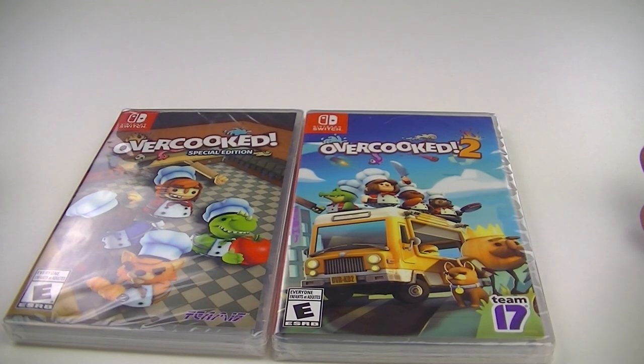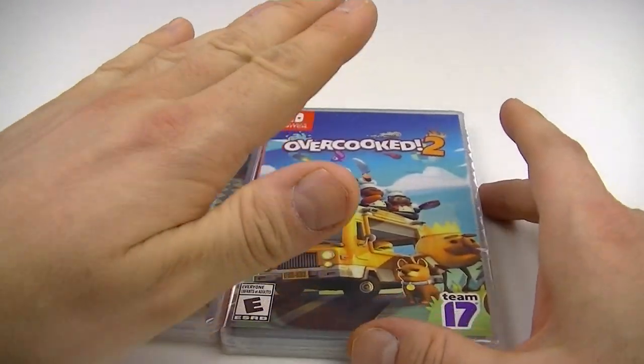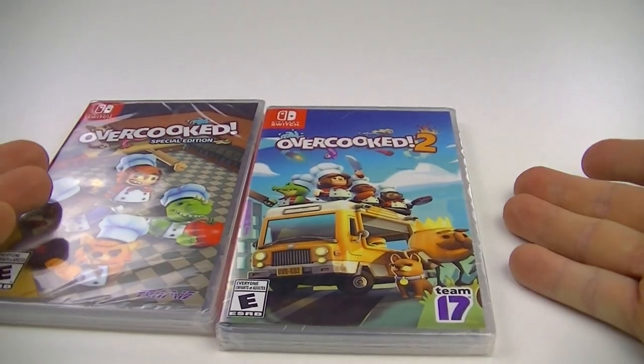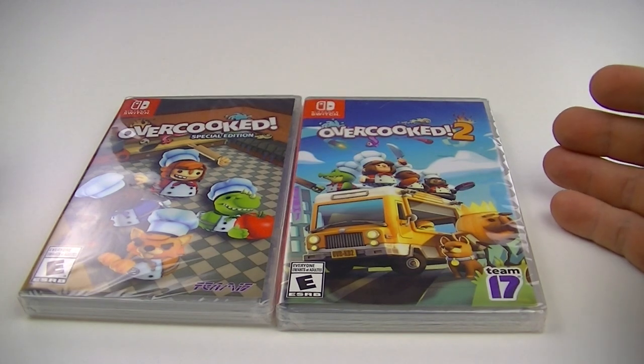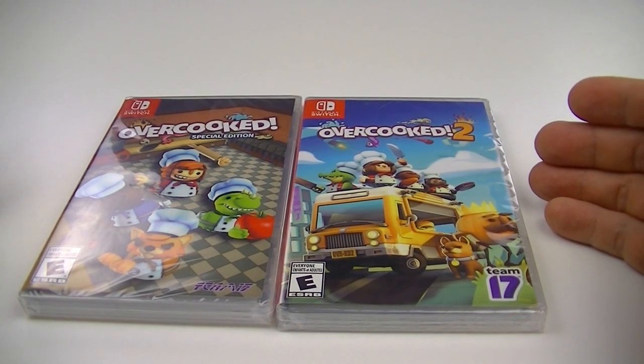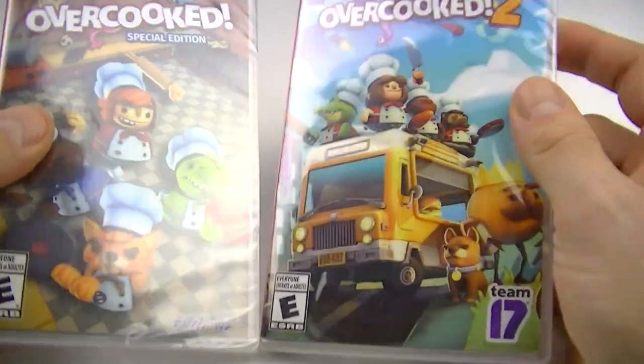I had a hard time trying to find a physical copy. Overcooked 1 I found at Toys R Us. Overcooked 2 I got at EB Games — it was the last copy. Trying to find it online on Amazon.ca was quasi impossible; it was out of stock and already at reseller prices.